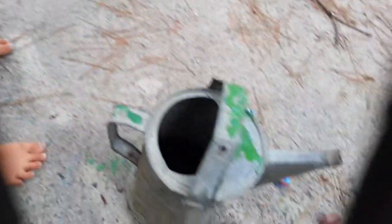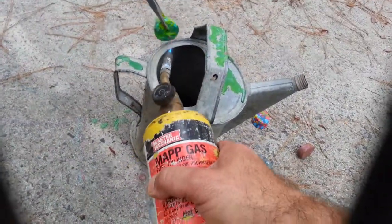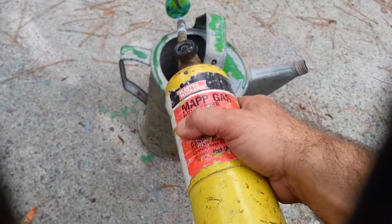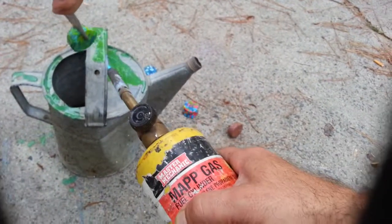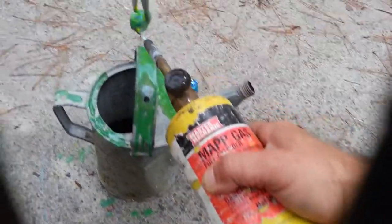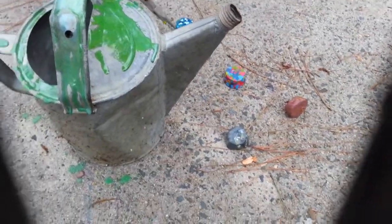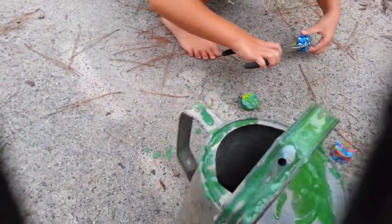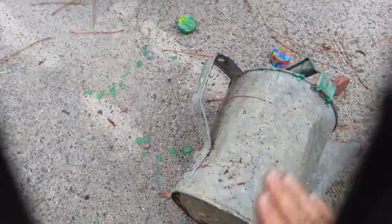Okay, got it. Can you get it all on this edge too? Mm-hmm. There you go. Hold that right here. Okay. What color are you going to do now? So that side is dry, so now we can lay it this way. Just got a little dirt on it.